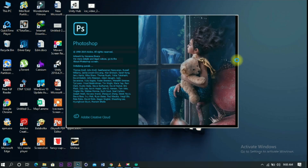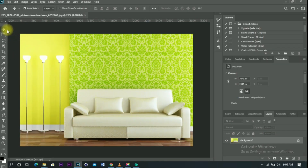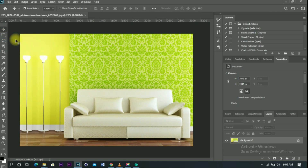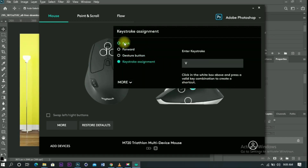We can choose Photoshop or any other application as an example. We can choose the Move tool and the Selection tool. We can select all applications in Photoshop using the Logitech software. Once we set it, we can customize the Move tool and the Selection tool. We can choose where options are. We can choose a keystroke and type any option. We can customize it.